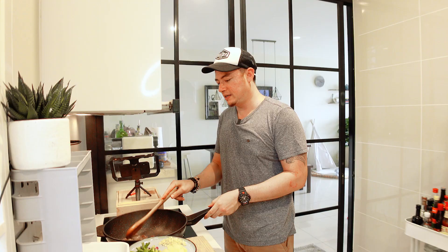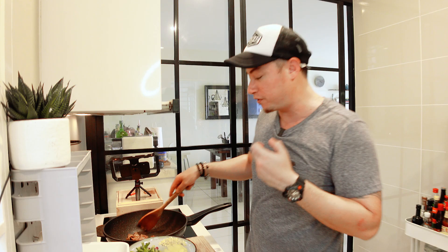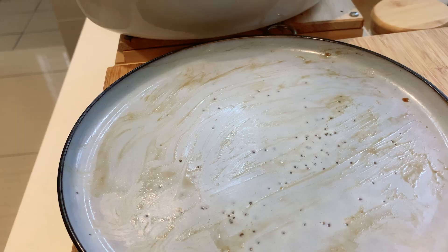Because we've marinated the beef with soy sauce and oyster sauce, there's a lot of sugars in there that will caramelize and give you that nice fragrance. And this is done.